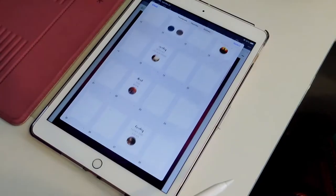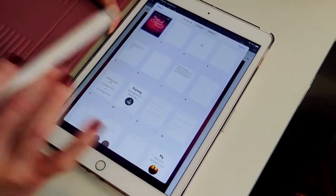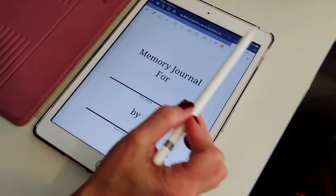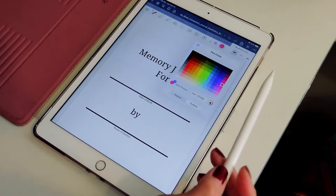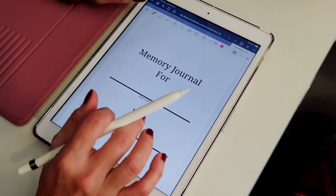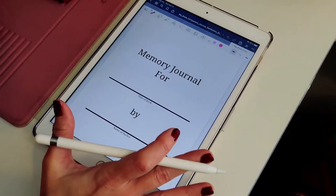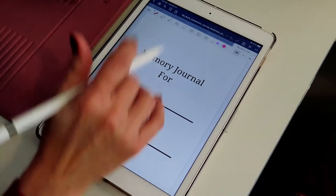Now you can start working within it, and you have no idea how much you're going to love this. If this is the first time you've worked with a digital product, you are going to love it. On the first page it's going to say Memory Journal 4. You're going to click on the little icon which is the writing pen — you can change it to whatever color you want. Let's just make it pink just for fun. I am not an expert on GoodNotes, this is my first go at it, but I'm really enjoying it. This is just the basics, especially if you're new at it. Don't be afraid — it's super easy to use.